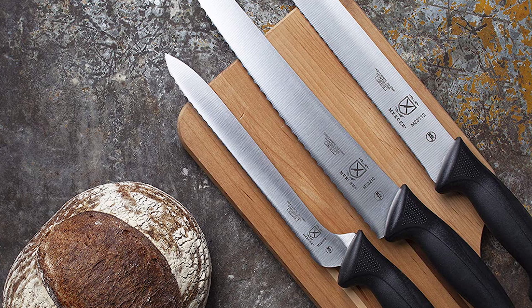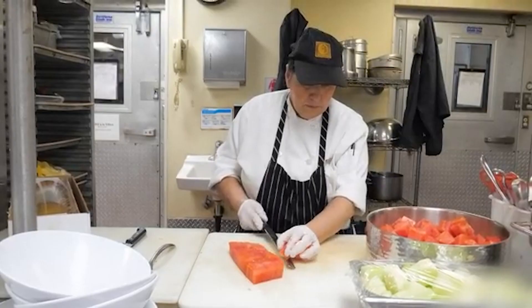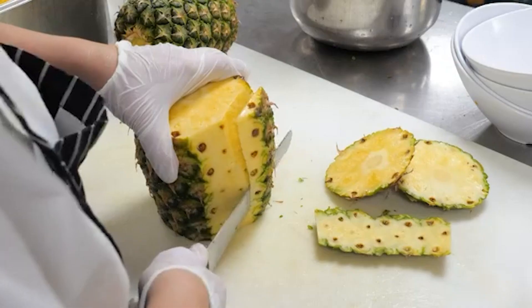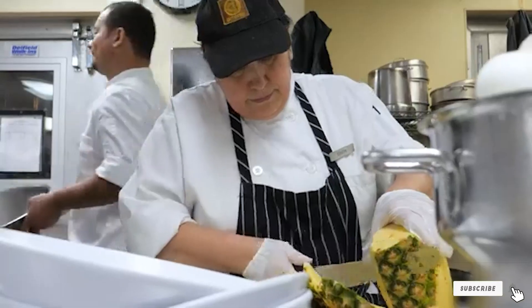This is an NSF certified knife, which means it is also suitable for use in commercial kitchens and is very easy to clean. The handle has slip-resistant textured finger points and a protective finger guard. It's a budget-friendly knife that performs well.